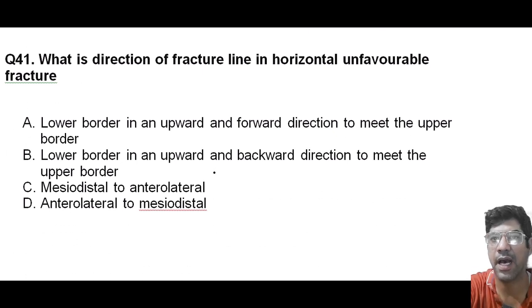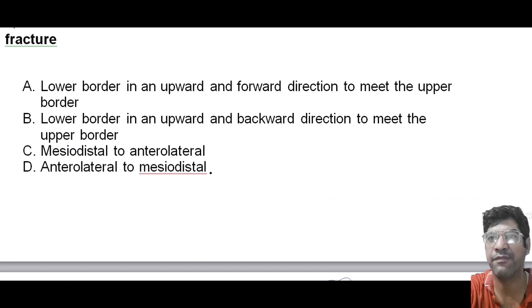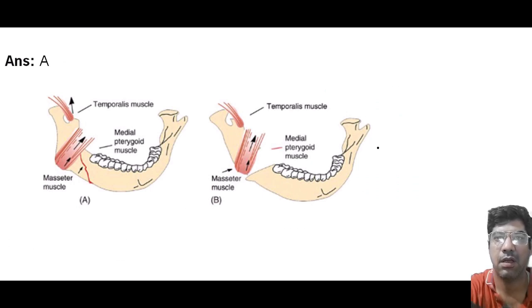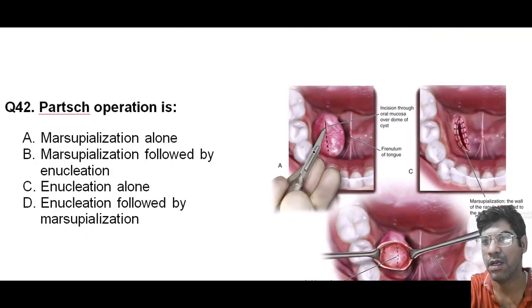What is the direction of the fracture line in a horizontal unfavorable fracture? The answer is A: from the lower border in an upward and forward direction to meet the upper border. In this fracture, the fracture line runs from the lower border of the mandible in an upward and forward direction, meeting the upper border of the mandible. More details about favorable and unfavorable fractures are covered in the fracture chapter — please go through that for a clearer view.